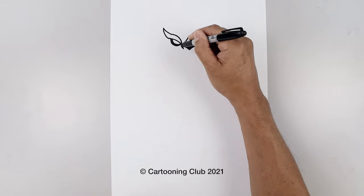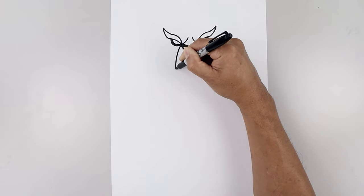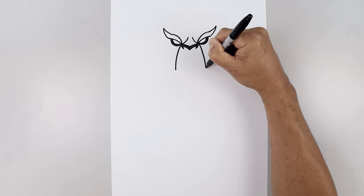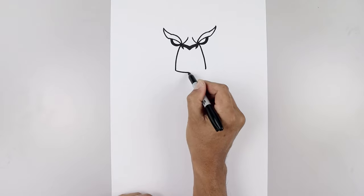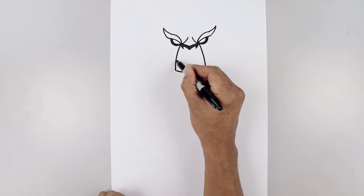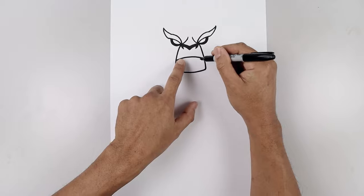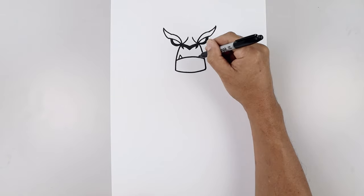Let's go back to the side of the nose, starting on the left, curve this out and then down towards the chin. Do the same thing on the right. And we'll close off the chin with a curve, going down and then up. Now we're going to go halfway along this line and draw the mouth out, going up and then down. And then we'll add a fang on either side, going up and then back down, like an upside down bead.